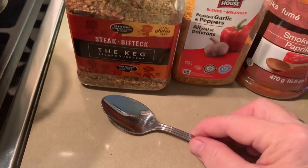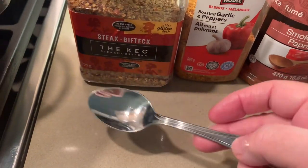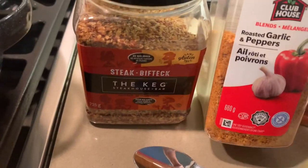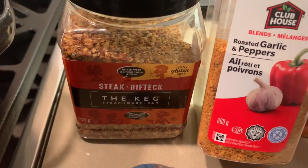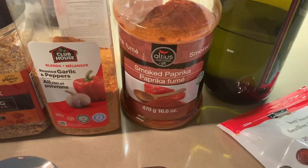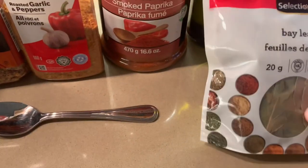Today our spices will be: teaspoon, the keg, garlic and pepper, smoked paprika, extra virgin olive oil, and some bay leaf.